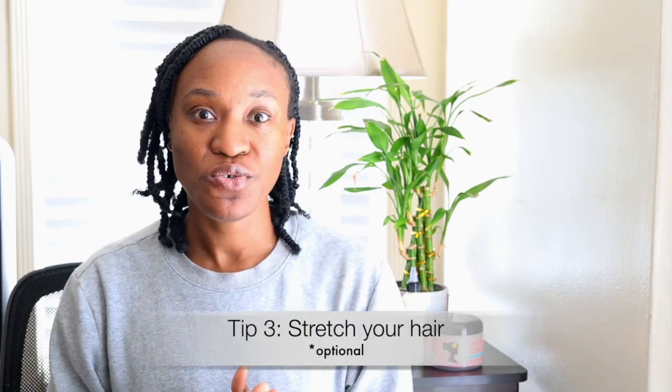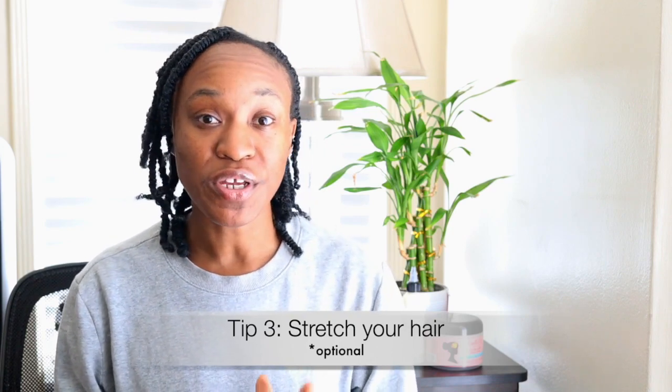Finally, you want to stretch your hair. You can do this any method you want — I prefer not to use a blow dryer. So I plaited my hair up and sat under the dryer for about 20 minutes until it dried. To my surprise, my hair wasn't really dry, so I tied my scarf for the rest of the day, and by the next morning when it was time to install my protective style, my hair was basically ready to go.